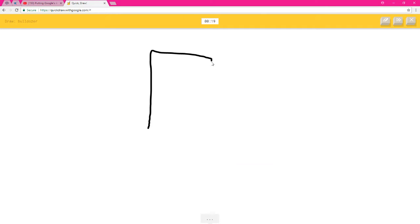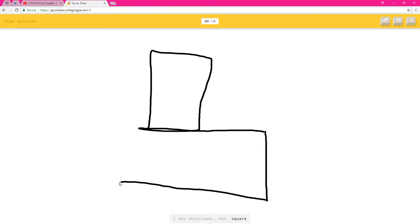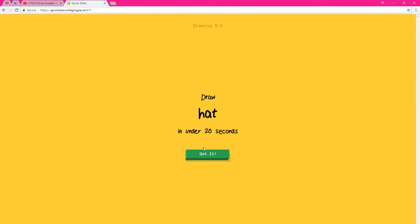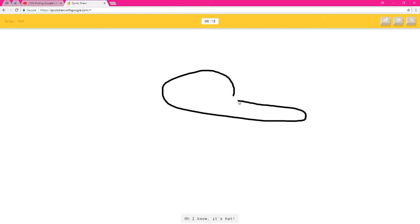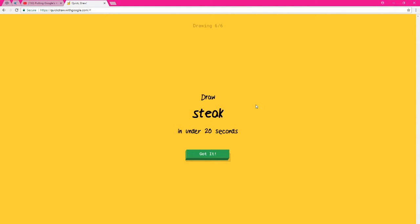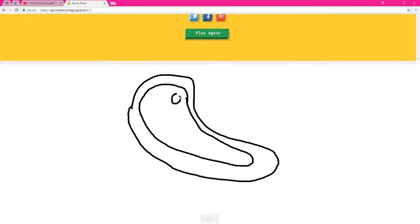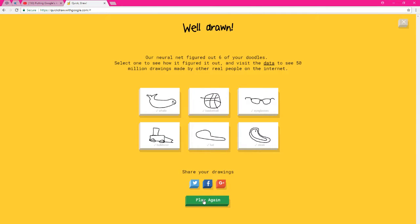A ball — I can't draw this, or square or flag. I see laptop or train — oh, I know it's bulldozer. How the fuck did you get that one? Oh, I know it's hat — oh my god, it looks more like a whistle. I see garden hose, shoe, or spoon — oh, I know it's steak! Yeah!